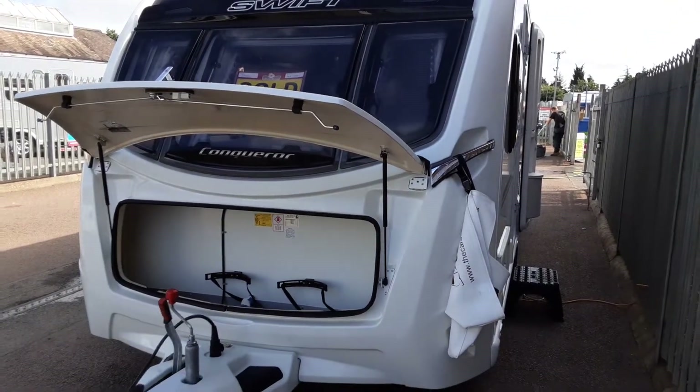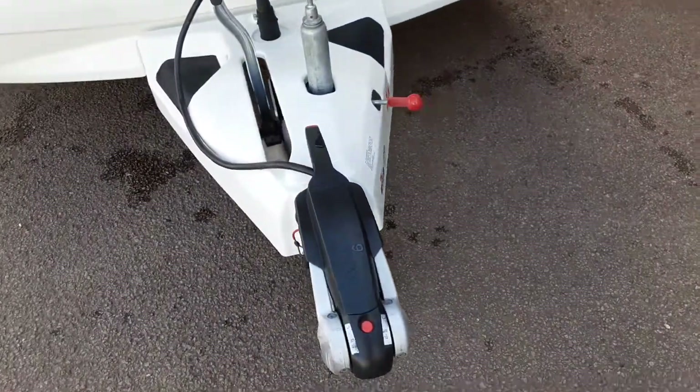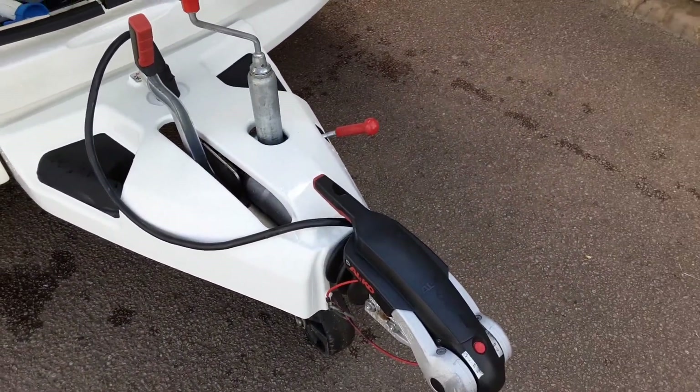This is a Swift Conqueror 560. I'm going to go around the van and show you how it operates. At the front of the van, you've got the hitch, jockey wheel, and handbrake. I'll demonstrate these to you in person here on site.